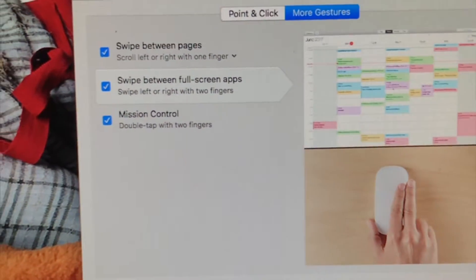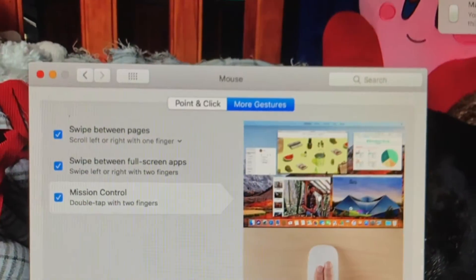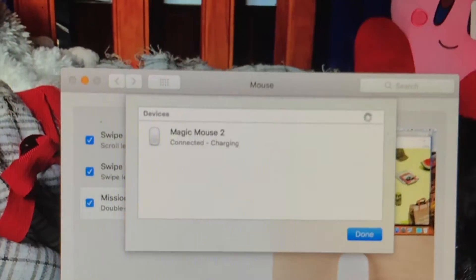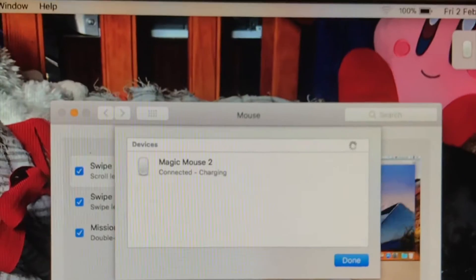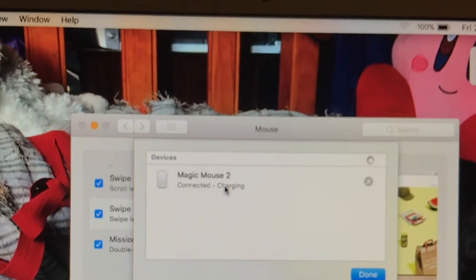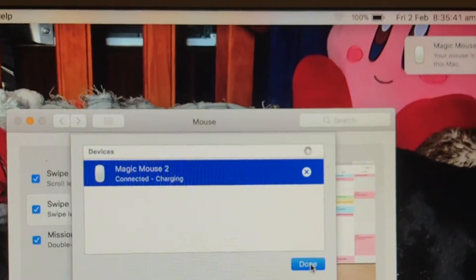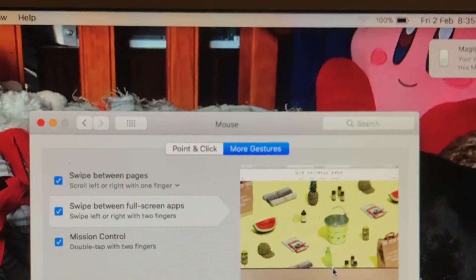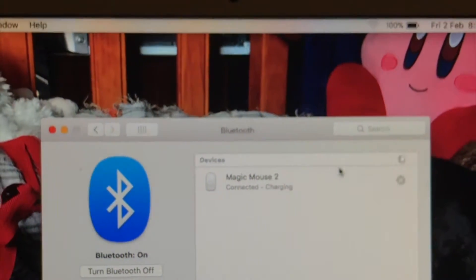It also tells you the battery percentage of the mouse, which I find pretty cool. You can also go to 'Set Up Bluetooth Mouse,' click on that, and you're done if you want to go that route. So there are settings available for that as well.